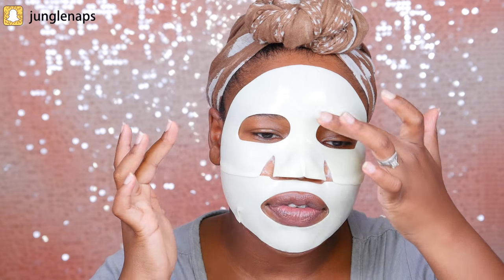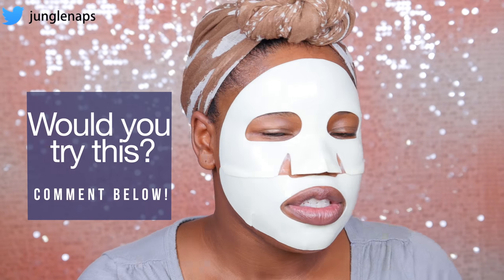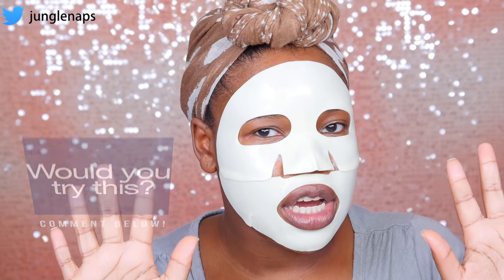I do wish it was a little bit easier to reposition. Because it's gelatin, I kind of dug my nail in there, so if you have long nails, this might be hard for you — you've got to get that placement just right on the first time. Tell me down in the comments what you think. Would you try this mask out? So far, so good. We've got to check out the results — I'm going to come back in about 30 to 40 minutes and take this off to see the final reveal.